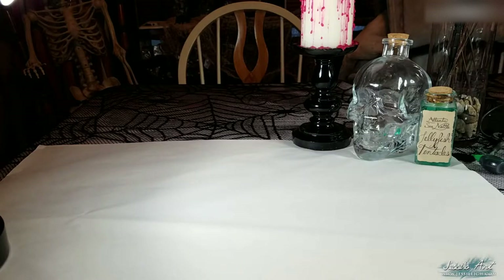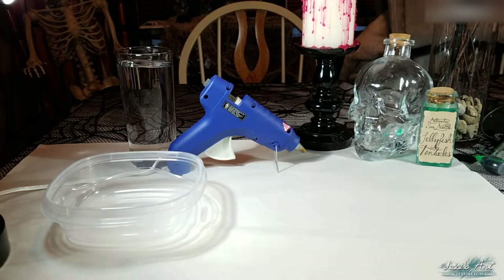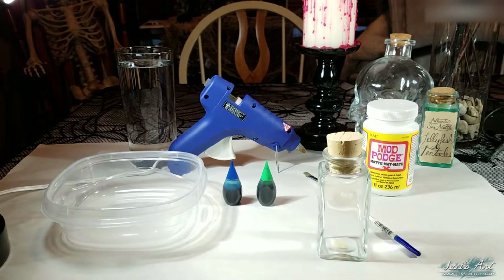Starting off, unless you're working on a workbench that's okay to get messy, always protect your workspace. I'm working on my dining room table, so I've placed some old newsprint down to protect the area. The materials you'll need for this tutorial will be a glue gun, a shallow container, some water, blue and green food coloring, Mod Podge, a paintbrush, and of course a quartz bottle and a label. Now let's get started on making those jellyfish tentacles.